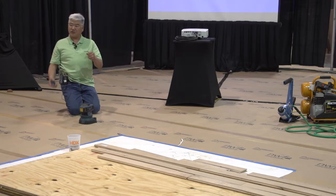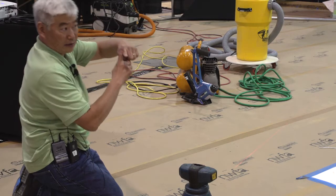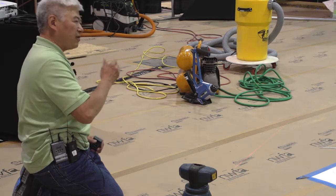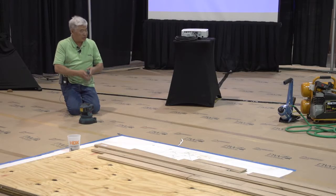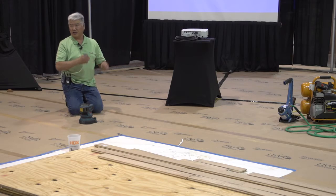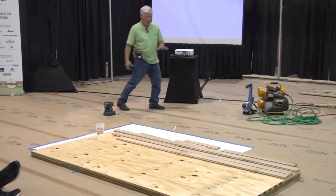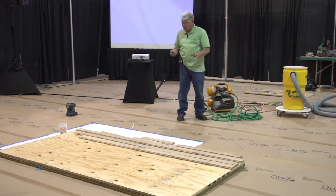Those of you who use 10-foot straight edges, crosshair lasers, or string lines — those work great — but are you checking every single area of that floor? A lot of times we're not. We're trying to get surface checks and measure every inch of that floor. It could take two days on a job just for that. What this tool enables us to do is one person can verify all these checks.